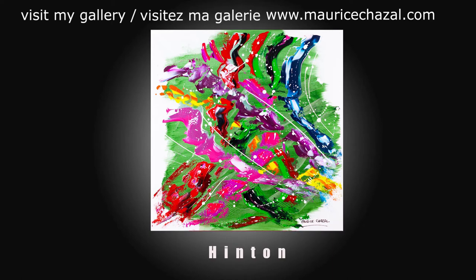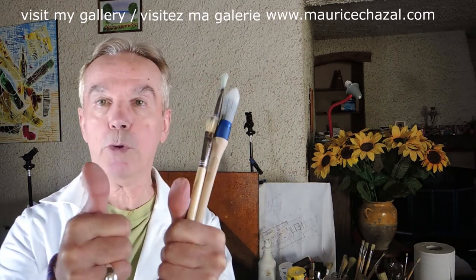Thank you again and see you soon for the next video. See you soon.